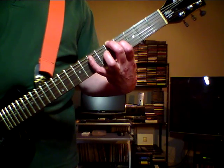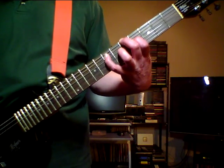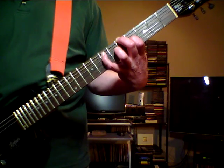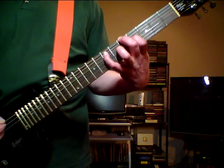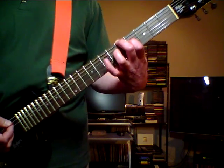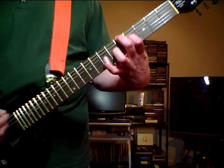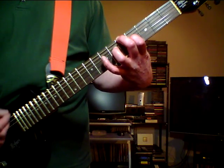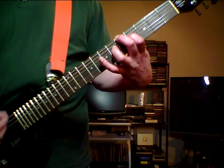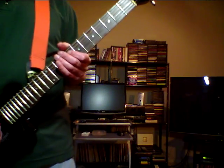Move up the ring finger and play in this position. Then place the pinky finger on the A string 7th fret and play an A chord, with an E in the A string. Then move up the pinky finger and play again in this position. That's the intro riff.